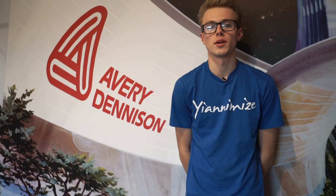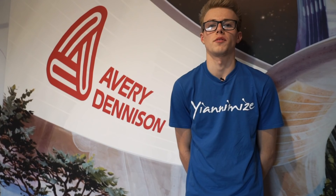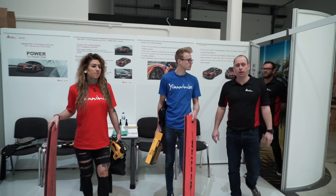The theory section of the day was really interesting — learning more about the structure of how vinyl is made, the cast, the calendared, the adhesive, and how it all came about in the first place. After the theory I have a better understanding of how the glue system works and how you've got about 20 minutes before the glue starts to go off with the Supreme Wrapping Film, so you've got to keep moving.